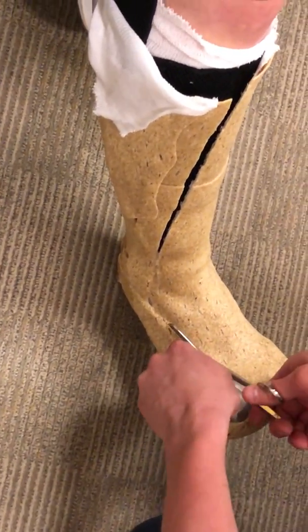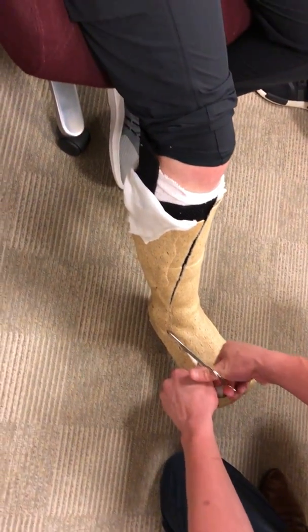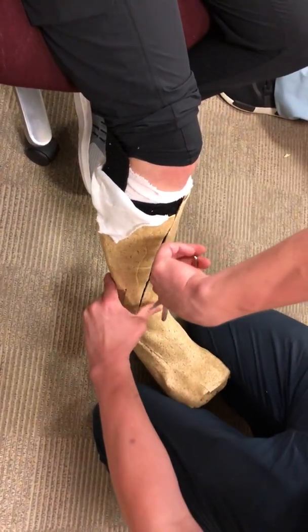And it's still even a little wet, which makes it even harder to cut. That's pretty cool.